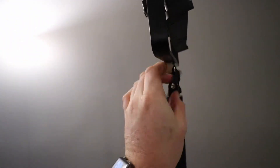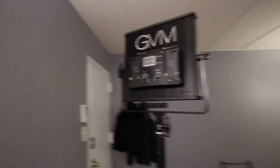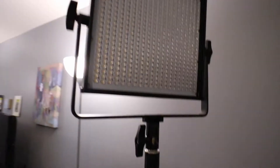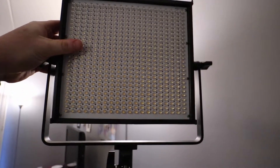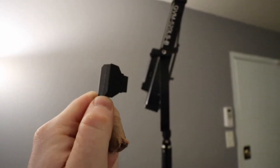Tighten that baby down. That's how it looks on the light stand — that's how it looks in the front. Obviously you can adjust this; you can go down or up or whatever. Now we're gonna plug the 120-volt adapter in here.